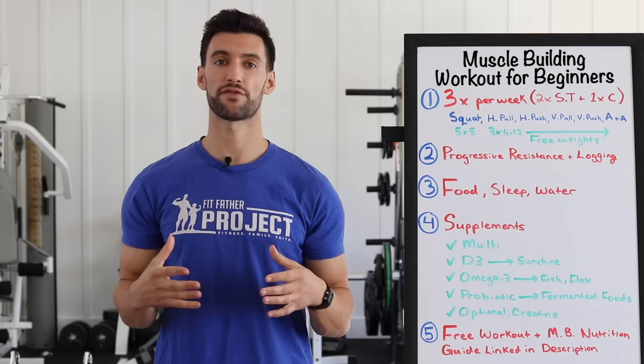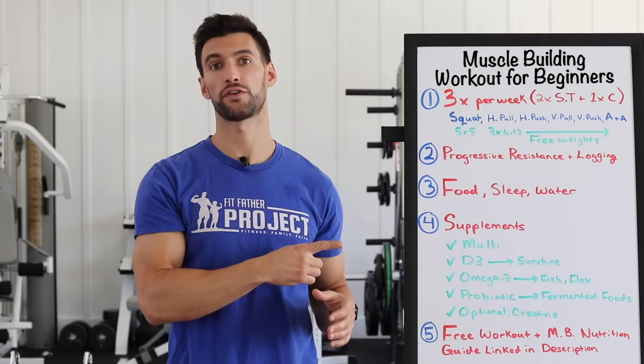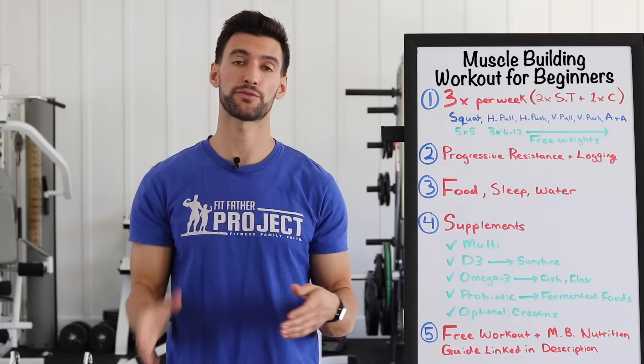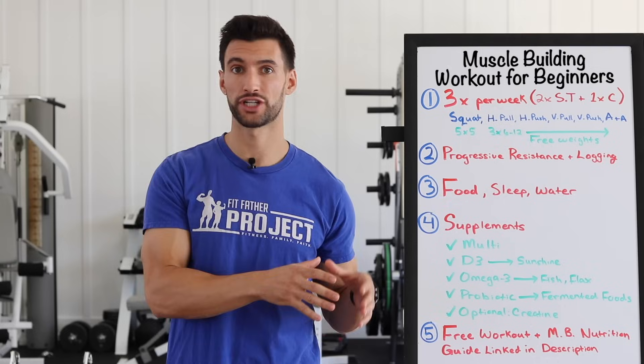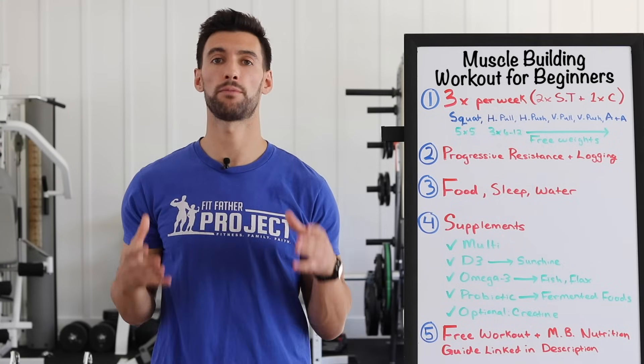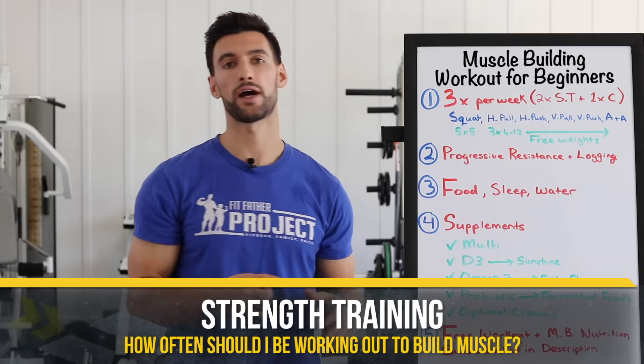There are so many different ways you could start your muscle building journey. This is my personal philosophy on what I think is best after 20-plus years of experience in strength training. I used to be a former national champion bodybuilder, so I know a thing or two about muscle building. Let's dive in and talk about training.